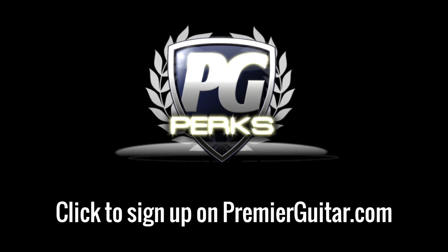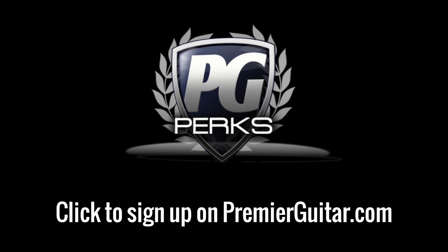Don't forget to sign up for PG Perks, your all access pass to exclusive gear giveaways and discounts on PremiereGuitar.com.